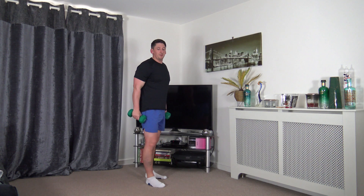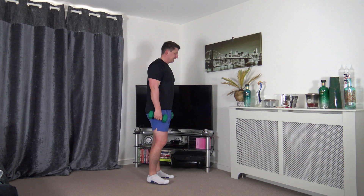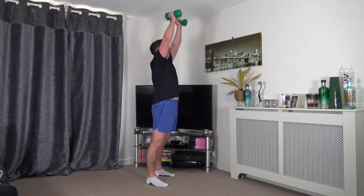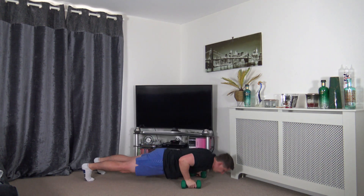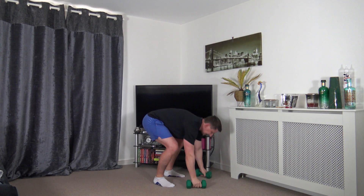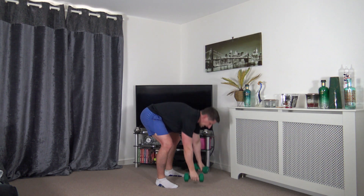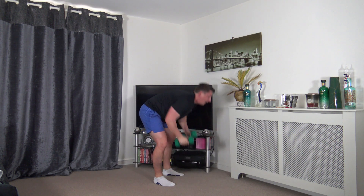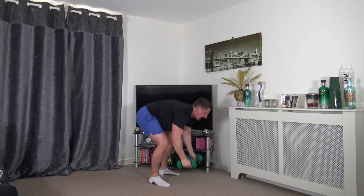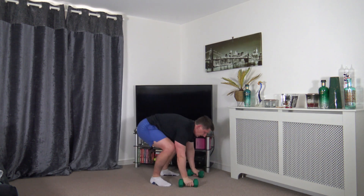Going back to the burpee to the press, last round. The hardest way: add in a press-up, down and push up. Take it a bit easier: jump back and add in a press. Low impact: step back, step forwards, push up and press. Lovely job, keep working at your own pace, keep that nice strong core, back is nice and straight.